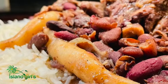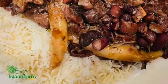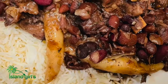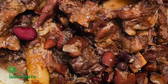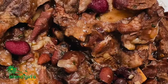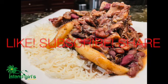That's Jamaican stew peas made with beef ribs. It's not traditional to use beef ribs — it's usually made with some kind of beef with the bone in it. If you like my recipes, remember to like, subscribe, and share. See you again next time!